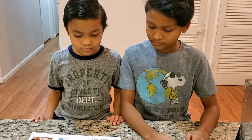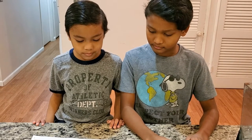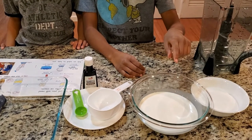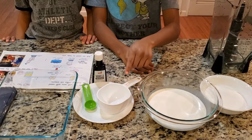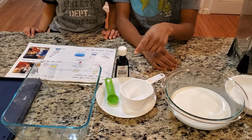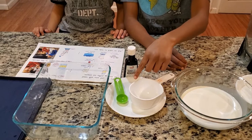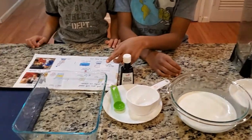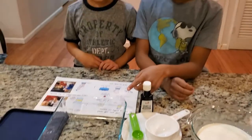Here is what you will need to make vanilla ice cream: one cup of sugar, two cups of light cream, one measuring cup, one teaspoon of vanilla, one measuring spoon, a blender, and a small plastic pan. We don't have a plastic pan so we're using a glass pan.